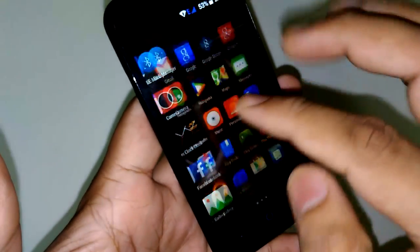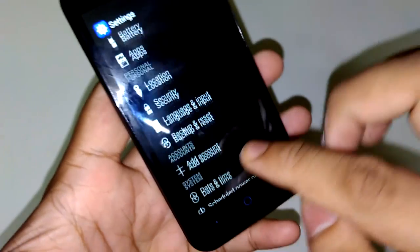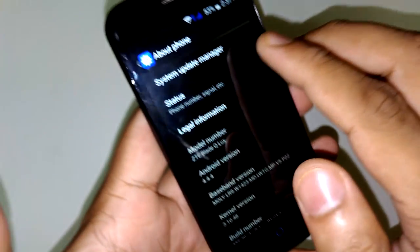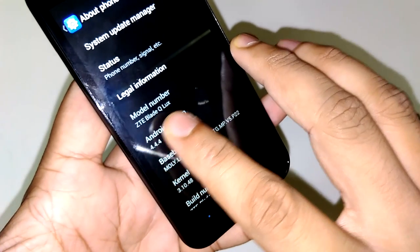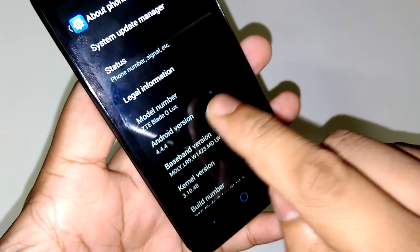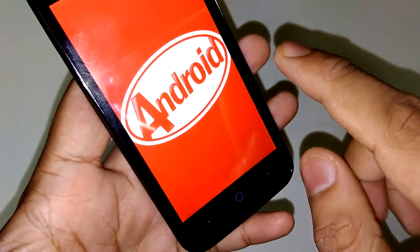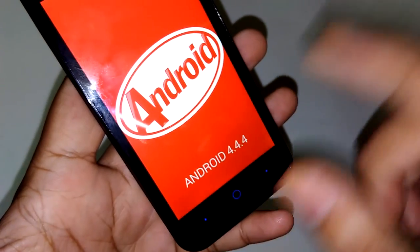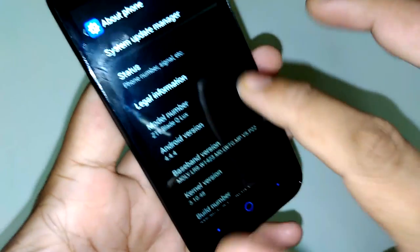Let's go to Settings quickly. Moving to About Phone, you can find System Updates, Status, Legal Information, and Model Number. The model number is ZTE Blade QLUX 4G running Android 4.4.4 KitKat, which is good. We are not yet aware if we will be getting a Lollipop update.